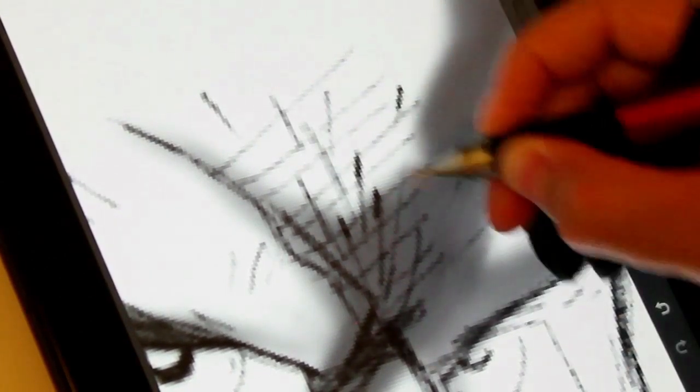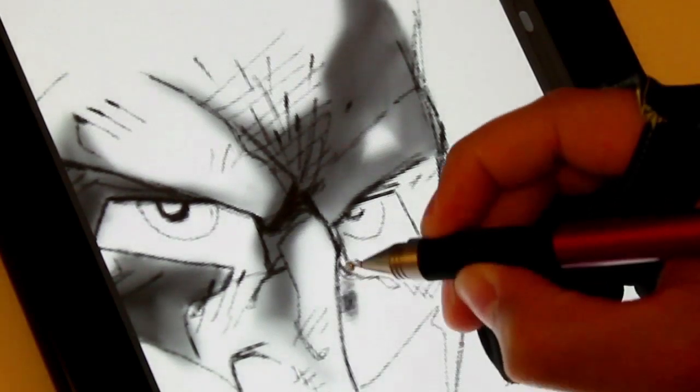And then here I just go in and do more line weight. I go in on lines I've already done, add more detail lines, or just thicken the lines to give it more line weight.